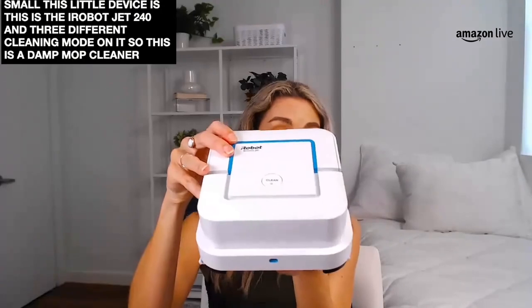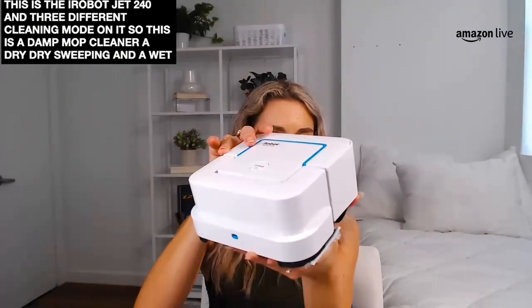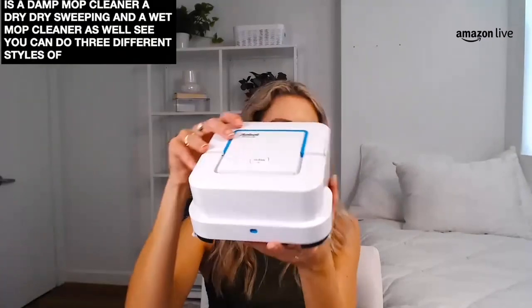This is the iRobot Brava — specifically the iRobot Jet 240. It's got three different cleaning modes on it: a damp mop cleaner, a dry sweeping mode, and a wet mop cleaner. So you can do three different styles of cleanup with this. Super easy to use — once you charge it up, make sure that the battery charges for about two hours or so. Then you plug it into the back, put that battery inside, and you have three different options for how and what you want to clean: dry sweeping, wet sweeping, and damp sweeping as well.